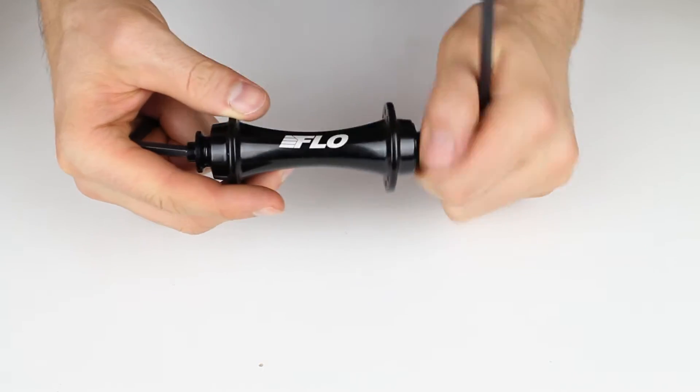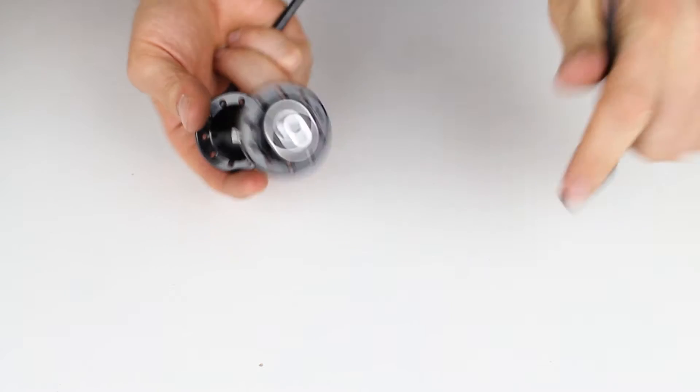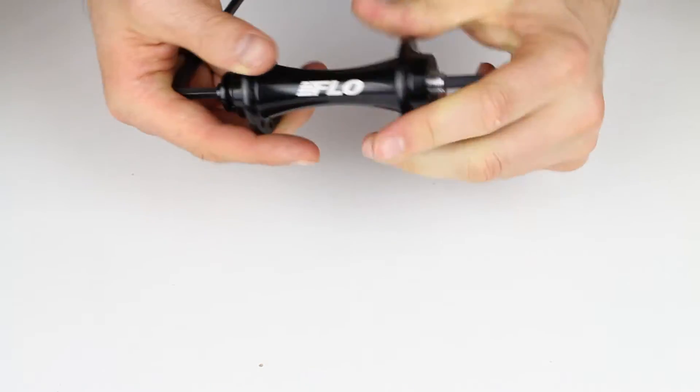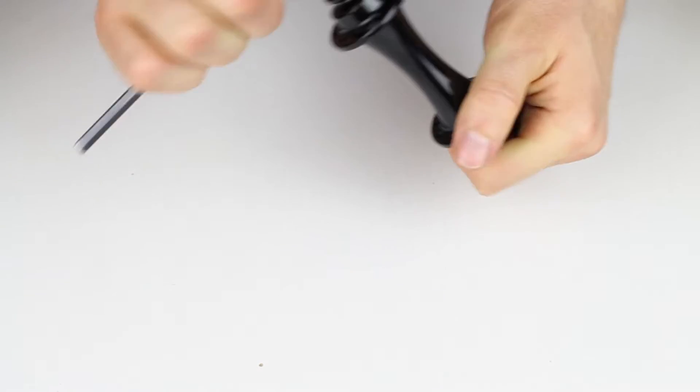One end cap will come off first. Once that's off, we place the Allen key in the end of the axle, and then this allows us to remove the opposite side. Again, make sure you're not in too far and then that will pop off.